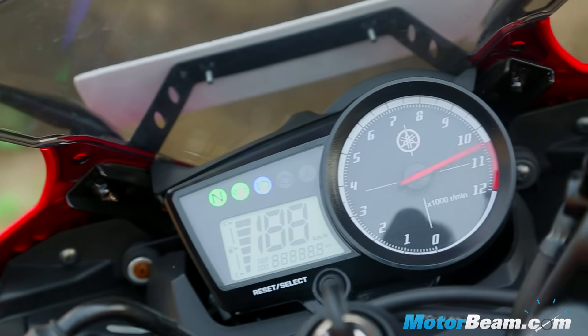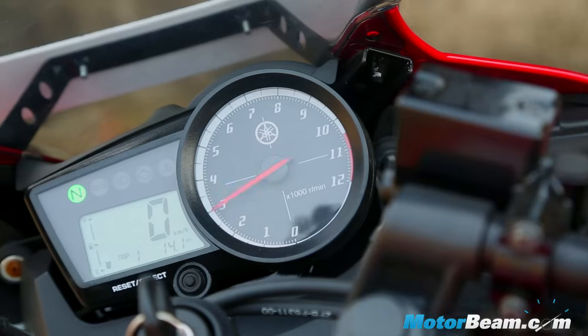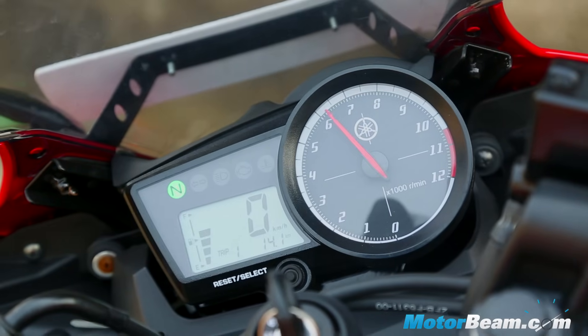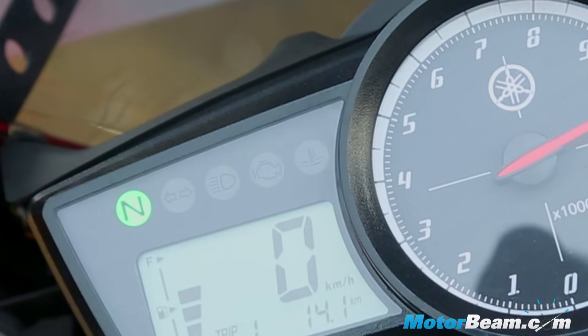The R15S gets a similar instrument cluster as the R15 V2. This analog-digital console is very easy to read and the best part is that the tachometer takes centre stage. A gear position indicator would be a nice addition.